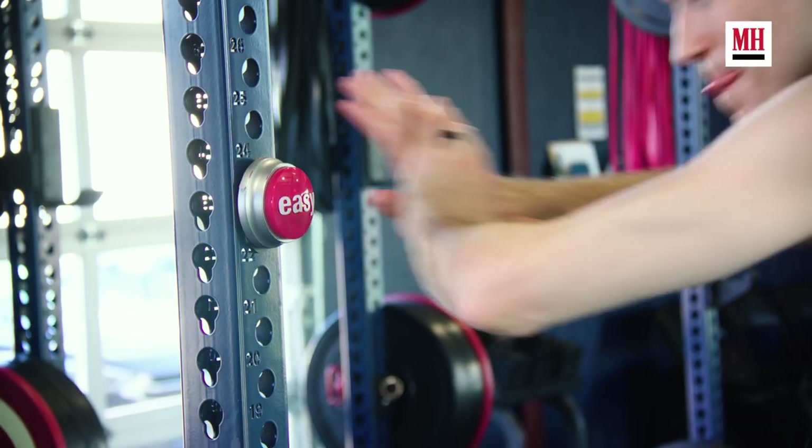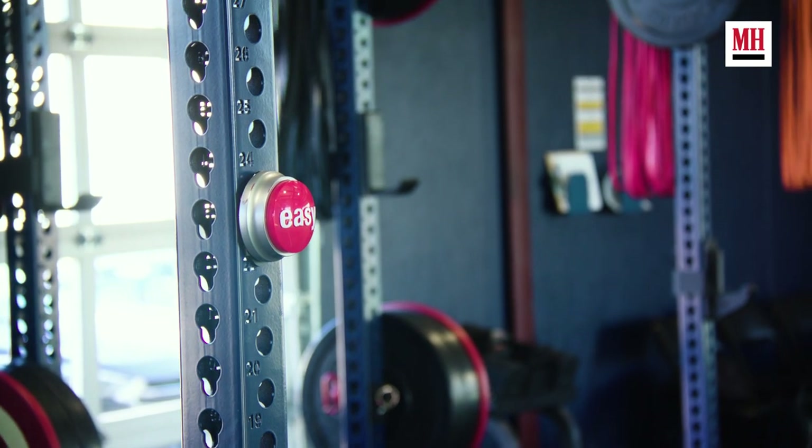Typically Tom will go through each exercise in the tri-set three times. Once he's worked his way through all three exercises three times, he makes his way over to the easy button and taps it as a mental reminder that that work was easy work.